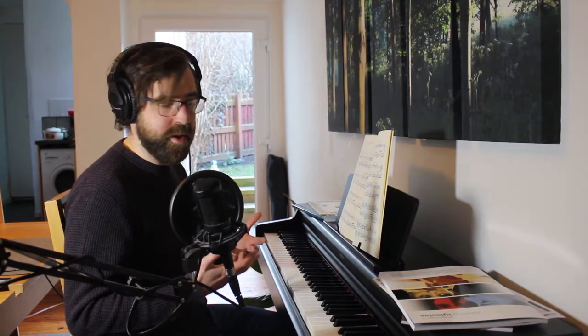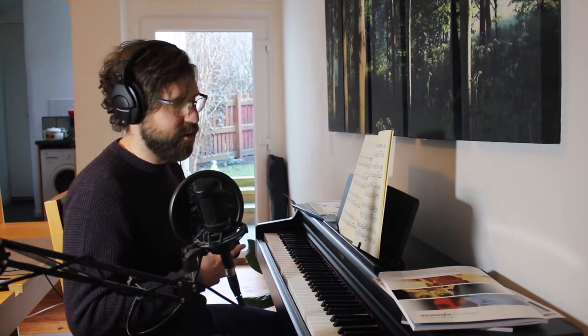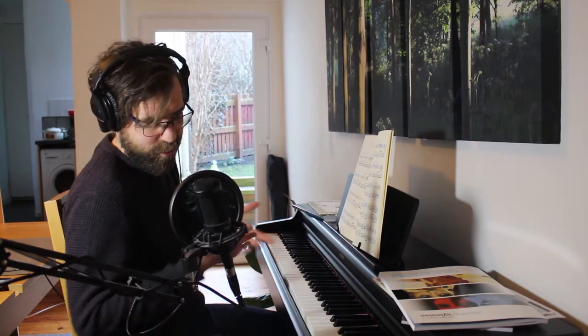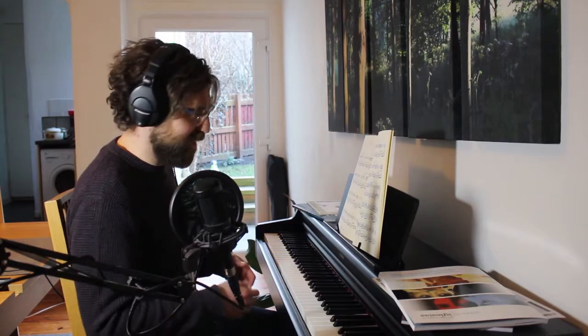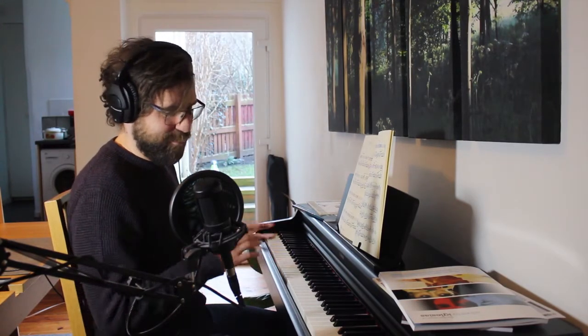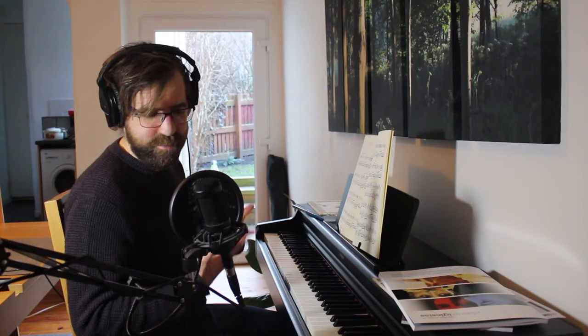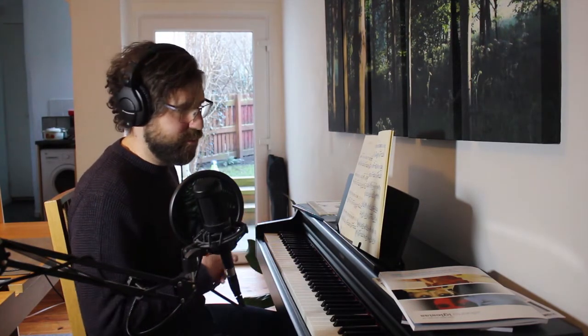I've played guitar a fair bit — acoustic guitar — but obviously it's a very different thing to play. There are common elements since they're both musical instruments, but it's its own thing entirely. So I've been trying to get better at piano and just learn some pieces.